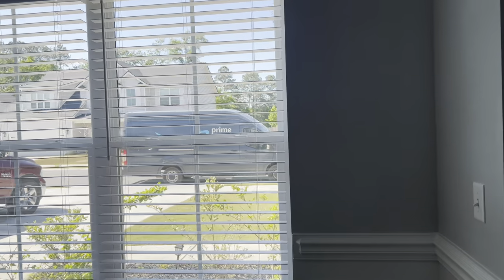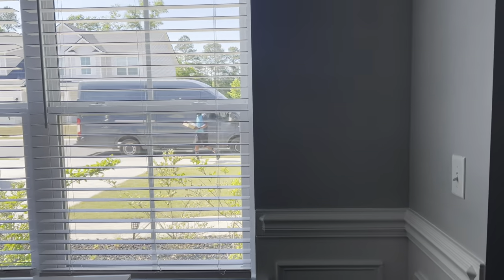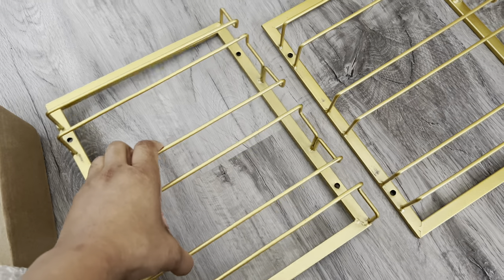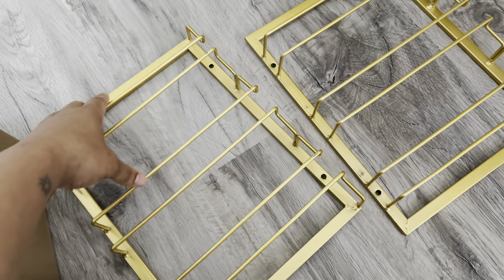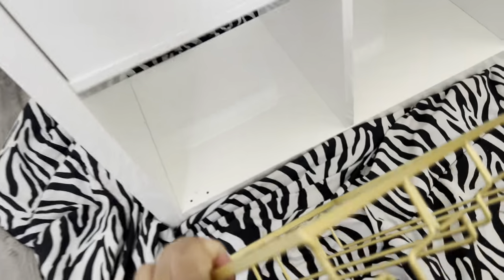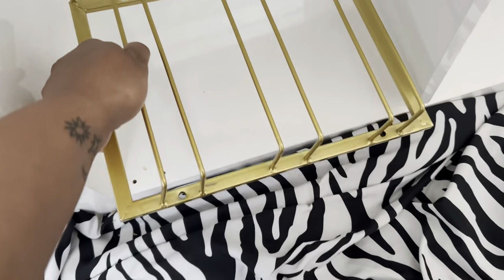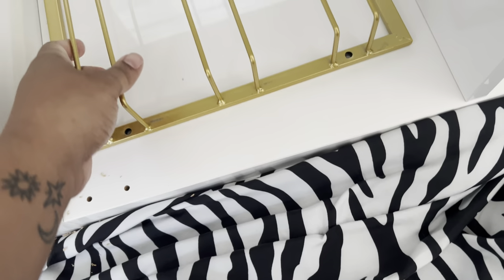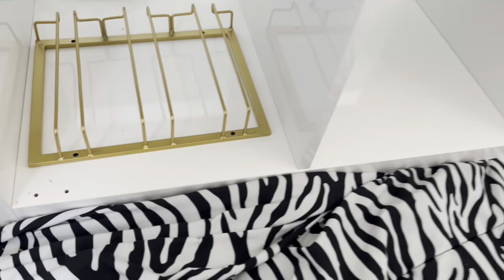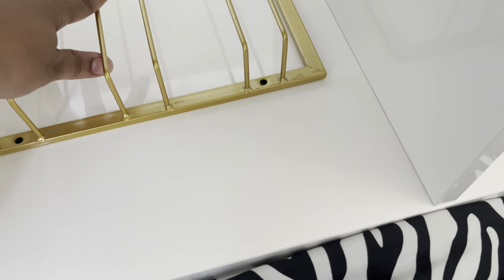It looks like my wine racks just pulled up, so I'm getting ready to get those so I can install them just in time because I'm still putting the legs on. Here's how they look — and these came two in a pack. So I don't have many wine glasses, but these will be perfect right here. I think I'm gonna put one on this end and then one on the other end, and I'm gonna leave these two middle sections open.